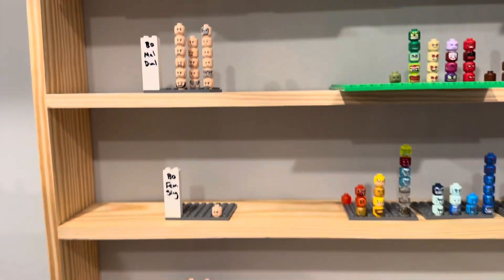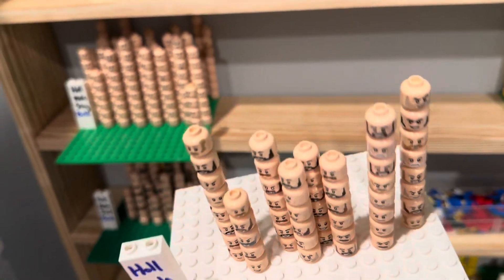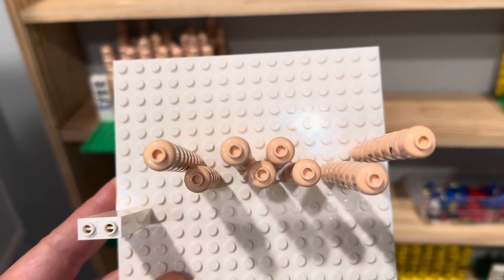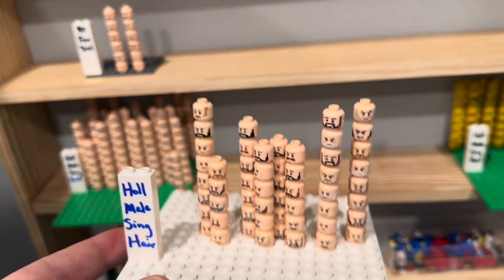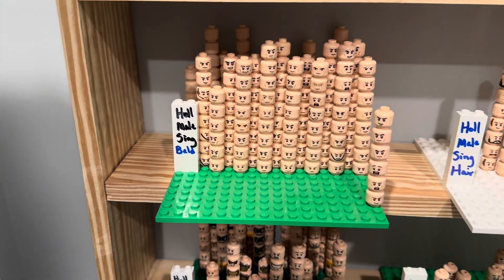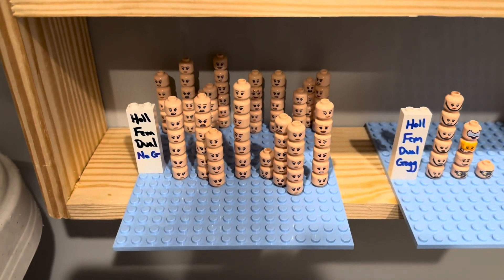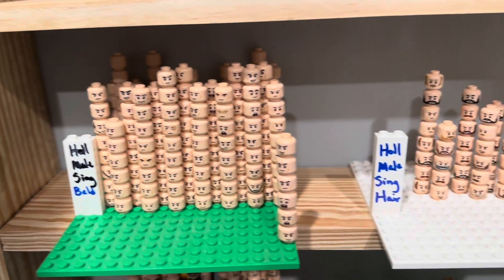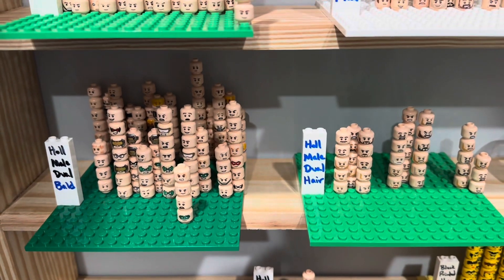And then we go down here and we've used the same system, but now we're talking about hollow instead of blocked open. These are fully filled in — not quite the same as the really old studs where the divot is completely filled in with plastic, but same idea except these are hollow. So we've got hollow male single, hollow male dual, hollow female single, hollow female dual. And then this category got too big, so we went to bald versus facial hair again, and same deal — bald versus facial hair in the dual faces.